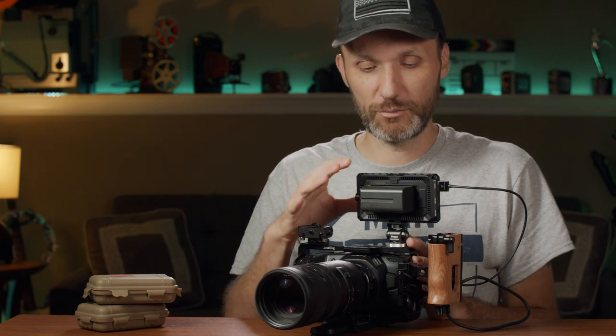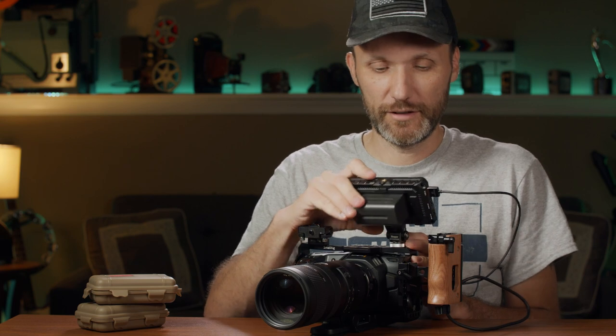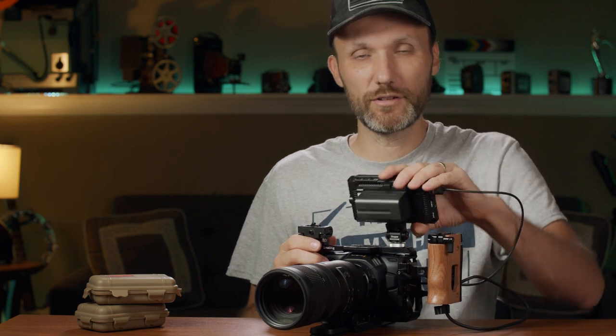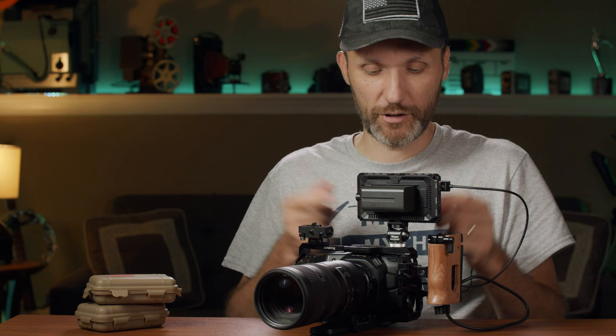So far it's the best monitor mount. A lot of these articulating mounts are either too stiff and you can't move them easily, or they become very loose and the monitor flaps around everywhere. This thing is just perfect — you adjust the Allen keys to the tension that you want and it just stays that way.